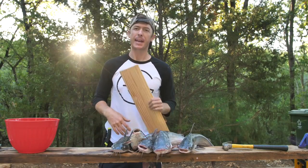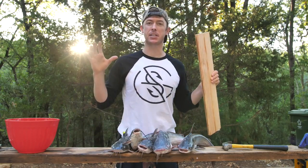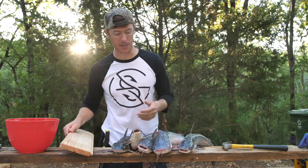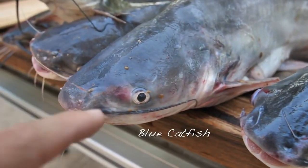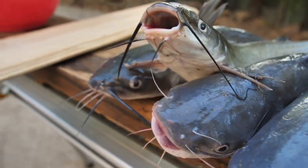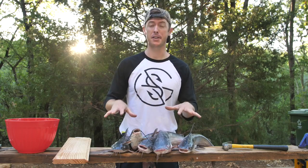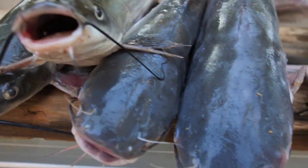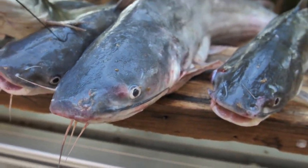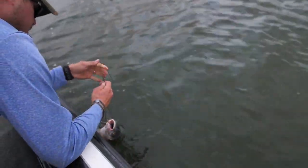We're doing a catch and cook today. I'm most excited about these catfish we got on the jug lines. We have blue catfish and channel catfish — there's also flathead catfish but we didn't catch any of those. Channel cats and blue cats look very similar, but blue cats get bigger, have more meat up in their head, are a lighter gray color, and usually eat a lot more shad. Channel cats usually feed more on the bottom, but we got a mix of both here.